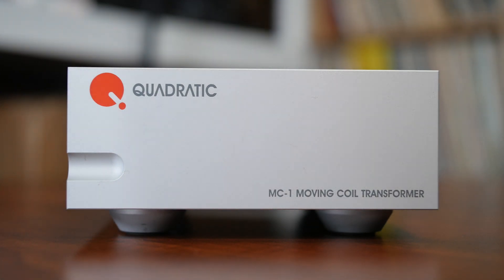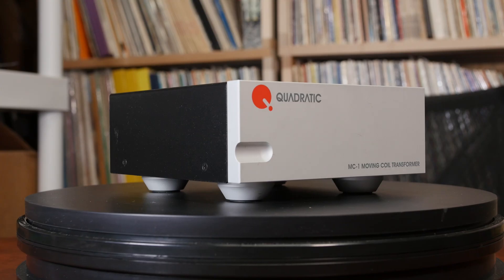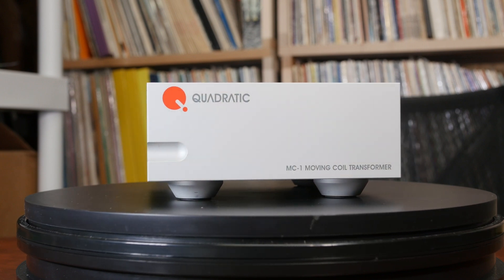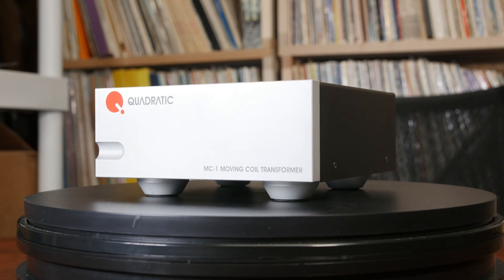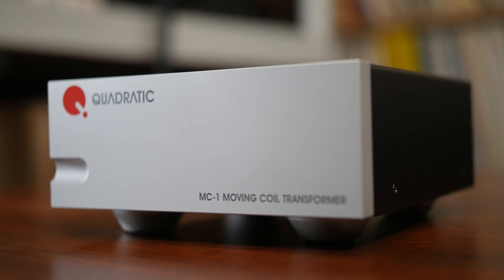Today we're going to talk about a new product, the Quadratic MC1 Step-Up Transformer. Quadratic Audio is headed up by the very likable and excellent design engineer, Jam Sumisundrum. Jam was the creator of the Pass Labs HPA1 headphone amplifier that was well-liked and acclaimed. This is how I came to know and befriend Jam — through my relationship with Pass Labs. One day I got a call from Jam saying he was starting his own company and would I be interested in selling his upcoming Step-Up Transformer. I replied, of course I would. After a bit of a wait, I received an MC1 Step-Up Transformer from Jam's new company, Quadratic Audio, and after listening to it, we became the first company to carry the Quadratic MC1. It's always good to be first in line.